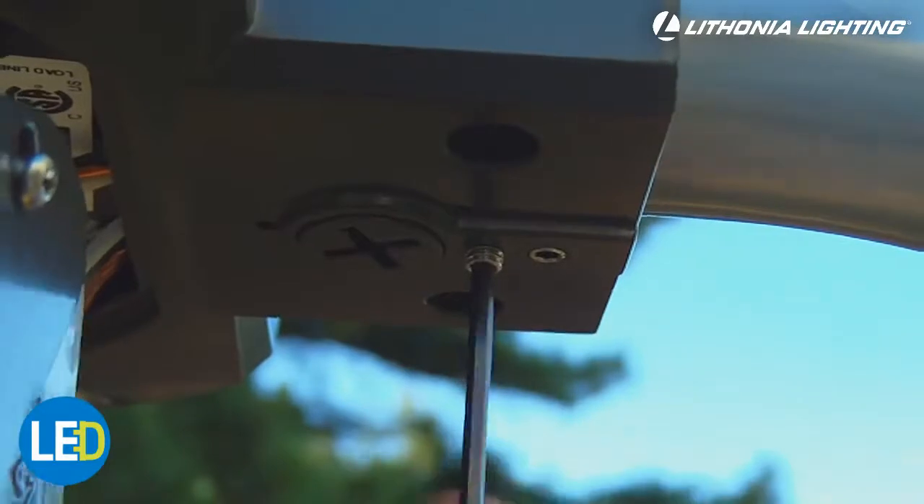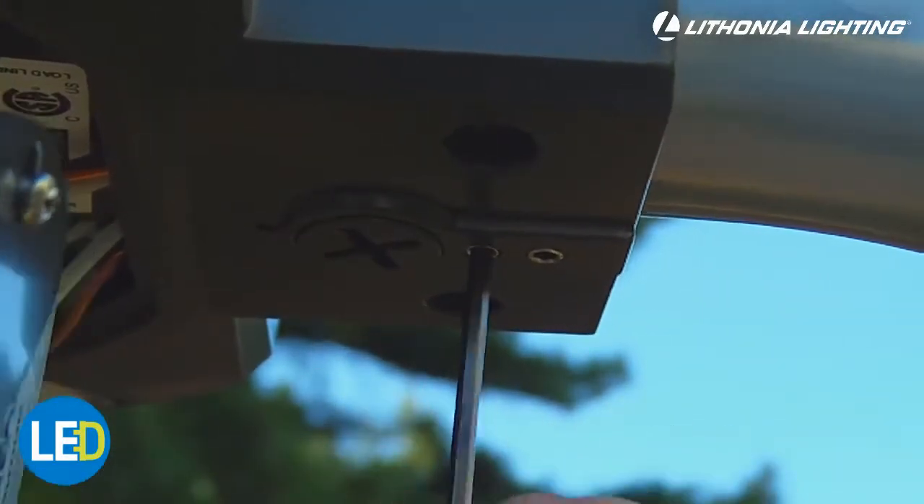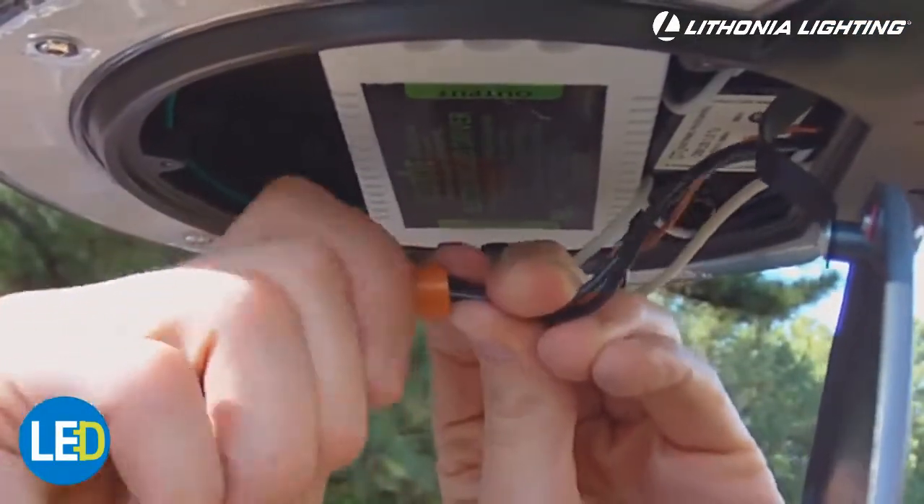Tighten the set screws to secure the fixture. Remember to make sure the fixture is level before tightening. Wire the fixture following the included wiring instructions and replace the access panel.